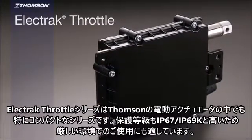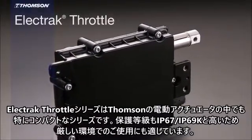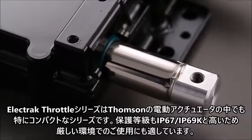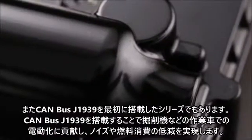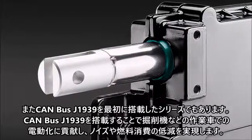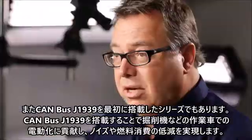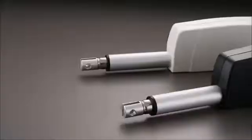Our Electrac Throttle is one of our smallest actuators. It's got up to half a million cycles of life at dynamic load, an IP rating suited for demanding environments, and is our first actuator with onboard J1939. With the J1939, you can put it in an excavator to enable the auto idle function, which in turn creates a reduction of noise and fuel consumption.